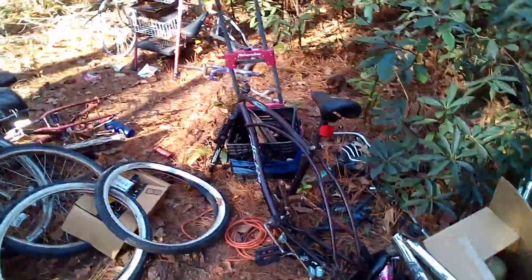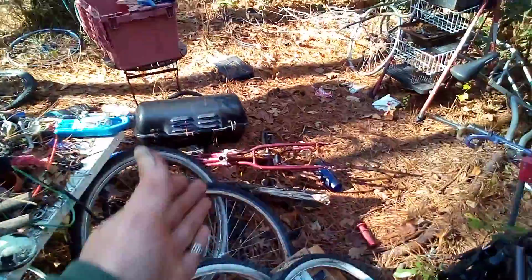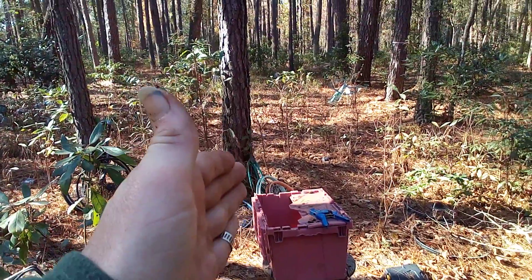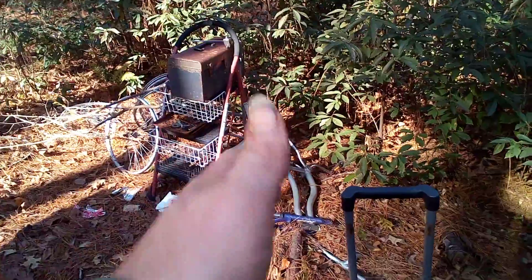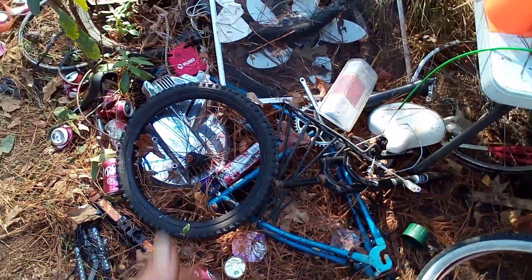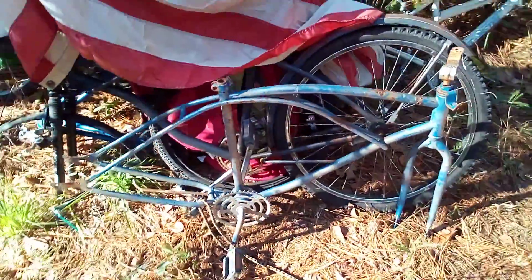That's an '89 Huffy, a '95 Huffy Cranbrook, a '98 Huffy Cranbrook, a 2008 Huffy Cranbrook from a bike shop. There's an '86 Huffy right there, an '07 Huffy right there. And there's an MTD right here — a '78 MTD. Somewhere around here I have a Murray. Oh yeah, she's right here — a 1972 Murray Sidewinder.